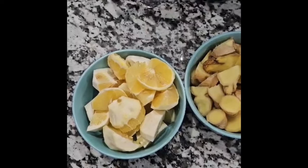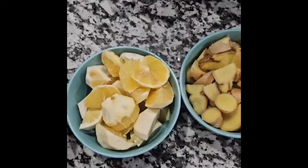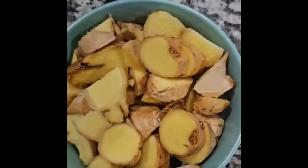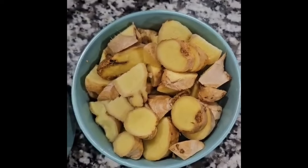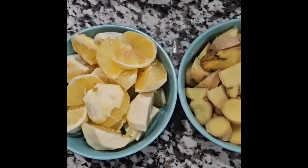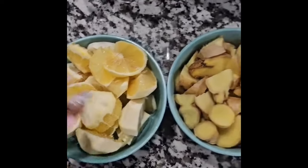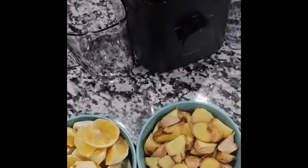For the ginger shots, I'm just using two ingredients. One of the ingredients is lemon, and I also have ginger — the ginger is already washed, clean, and cut into pieces. We're going to use these in close proportion, so right now I have almost the same size of lemon and the same size of ginger.